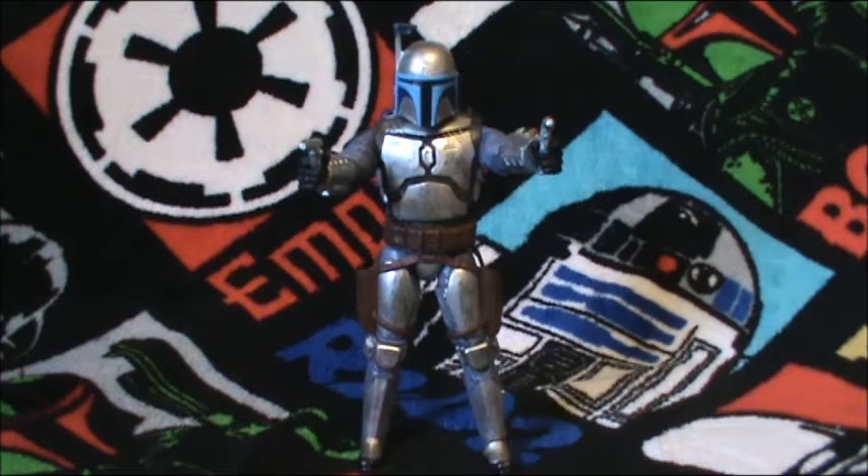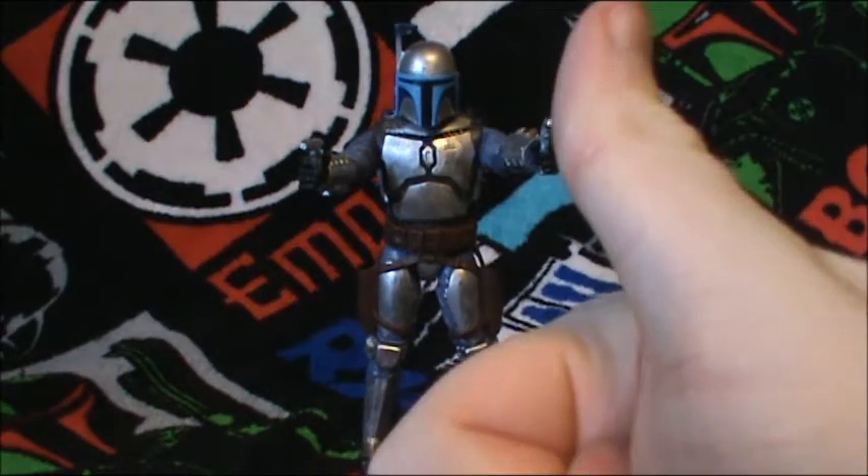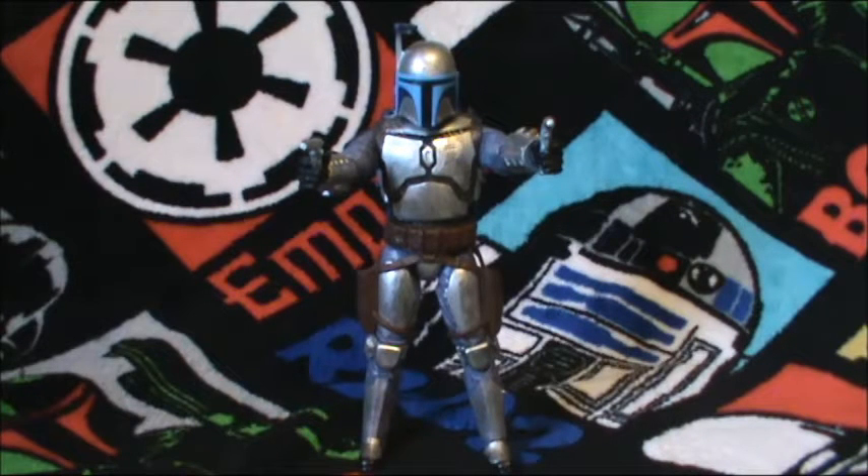Hello everyone and welcome back to another Star Wars action figure review. Today I have for you the Black Series 6-inch Jango Fett. Before I begin the review, if you see this guy, grab him — it's really hard to find more than one usually. The only reason I was able to get this one was because of a dear friend of mine. You know who you are, and if you're watching, big thumbs up to you, man. Thank you so much for giving me the chance to get this guy.